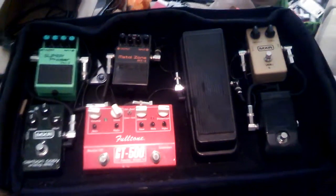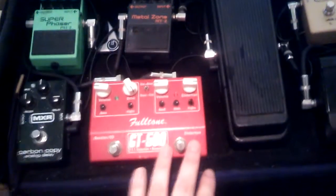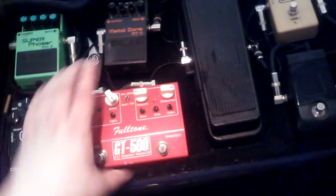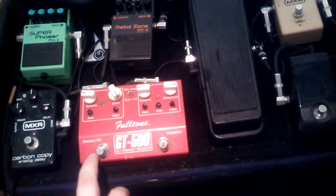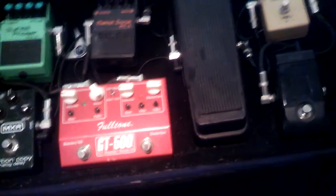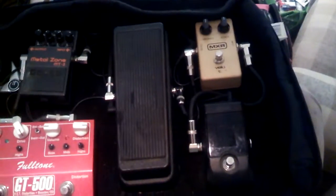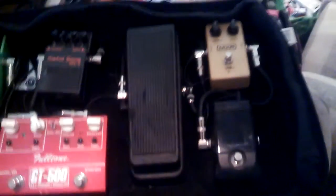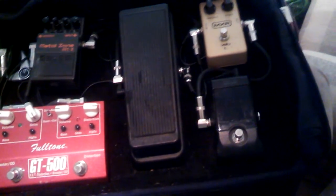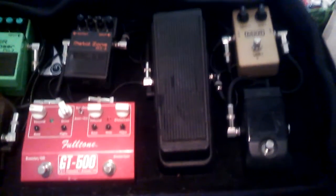If I change anything again — since I find myself using the Metal Zone more than the distortion side of the Fulltone — maybe I will get rid of the Fulltone in place of the Bad Monkey. I do kind of like the boost though, so we'll see. There's the MXR, and I did test it with the One Spot and it sounds just the same as it does with a 9-volt battery. Didn't try it in sequence — maybe I'll do that later tonight. So there you have it, if you have any questions.